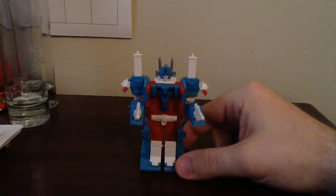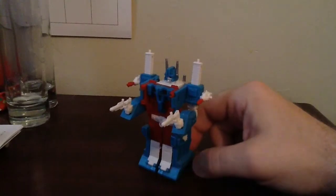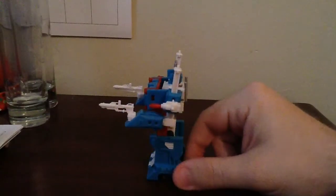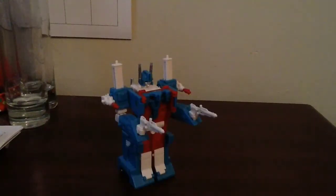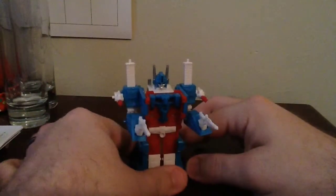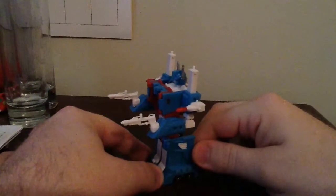Now, I will split this up into a couple of different parts. First off is the City Commander mode. I will go over the individual tab, his transformation, and all that. But first off, let's just go ahead and start off with the City Commander mode. As I said earlier, this is the City Commander version of Ultra Magnus. This is a perfectly scaled-down version of the G1 Ultra Magnus, which to me was probably one of my top three favorite G1 toys as a kid.